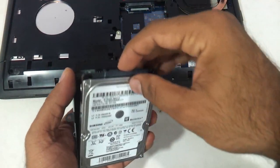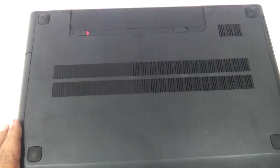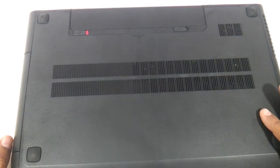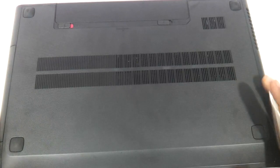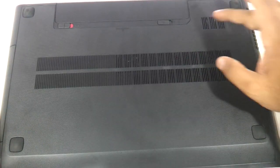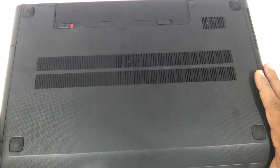You just need to remove the hard drive from the cover. That, my friends, was the procedure to upgrade the RAM and the hard drive of the Lenovo G500. In the process we've also shown you the Wi-Fi chip, the CMOS chip, and the fan location. Hope you liked the video — do let us know your suggestions and comments, and don't forget to subscribe. Thank you so much!